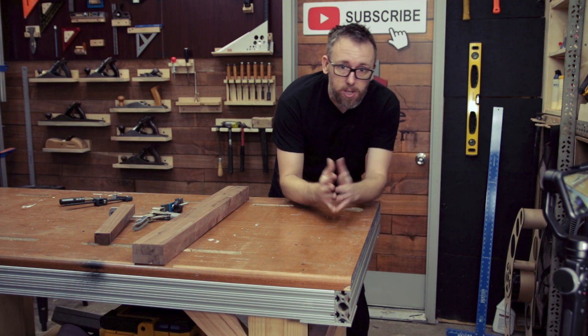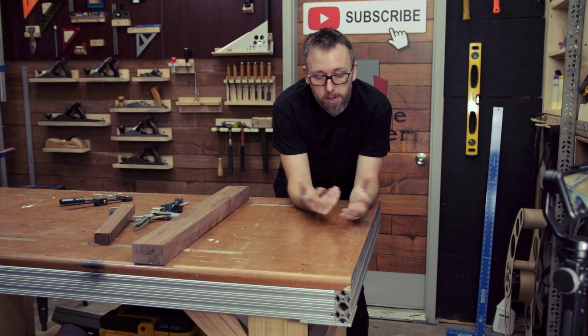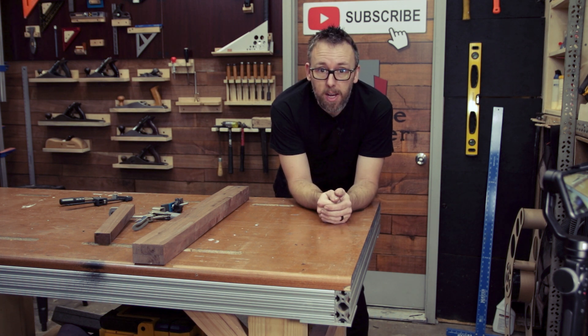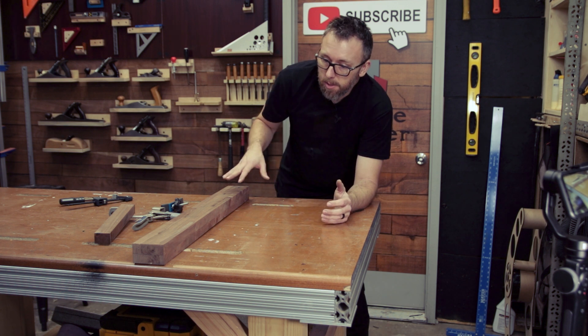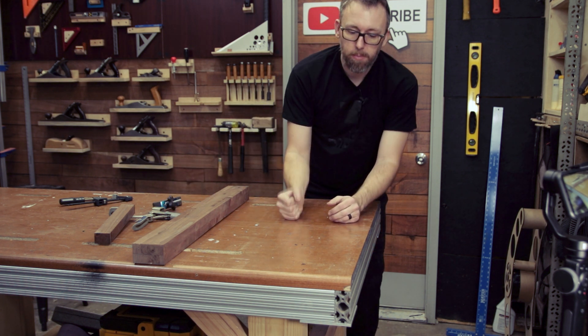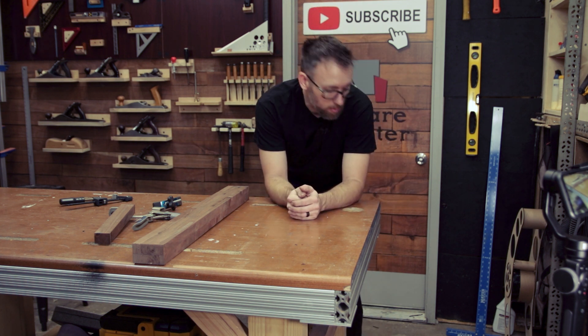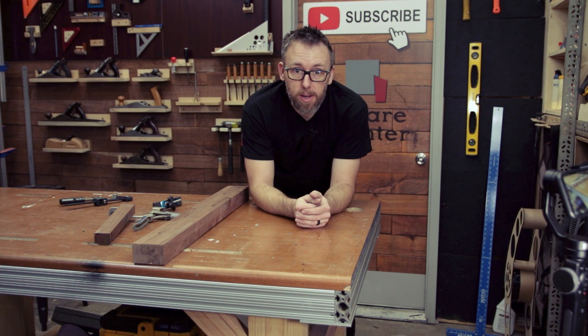The base — I really wouldn't change anything about the base, except I am going to add some storage underneath it. There are a thousand videos on how to make under-bench storage, but basically I just want to have some drawers with easy access to clamps and small clamps and stuff, because that's what I use this for as an assembly table. So let's move over to the shop vac cart and see what we can find out about that.